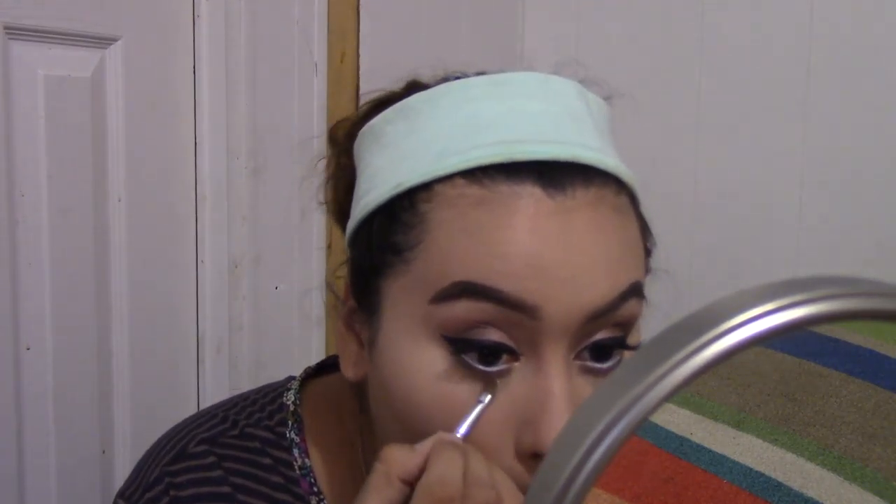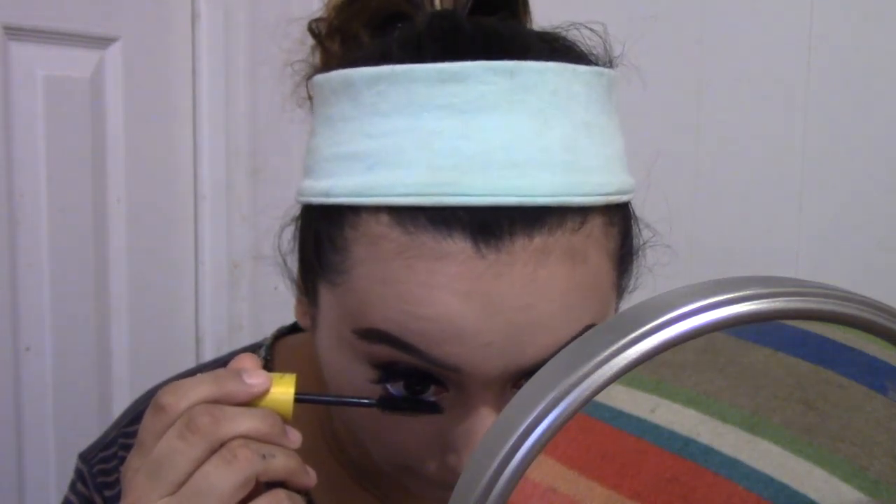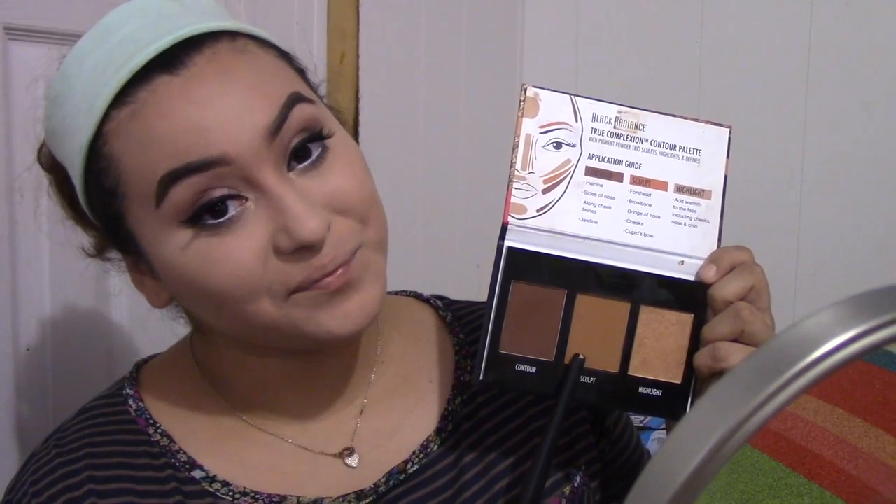Going with the Ardell loose powder — it is very sparkly. I was dragging it all the way down because I wanted to apply it in the tear duct. I just applied a loose powder to make my under eye more sparkly.